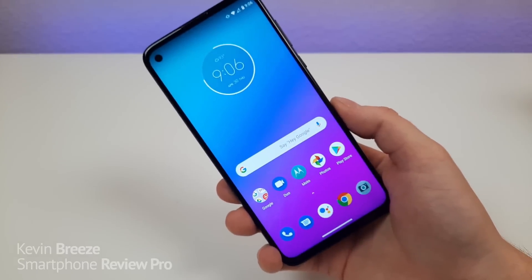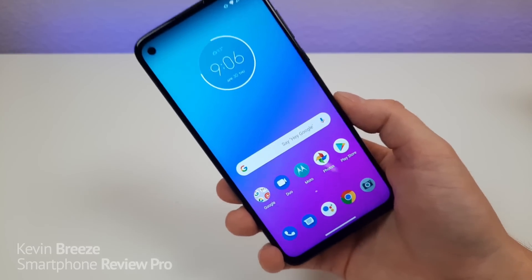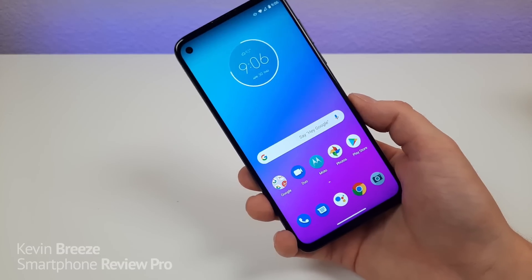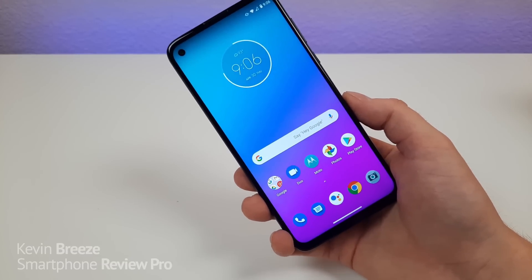Another thing I want to mention — just because I know some people will ask — call quality with the Moto G Stylus is completely fine. Things worked very well with Cricket Wireless for me, so I had no problems with that.